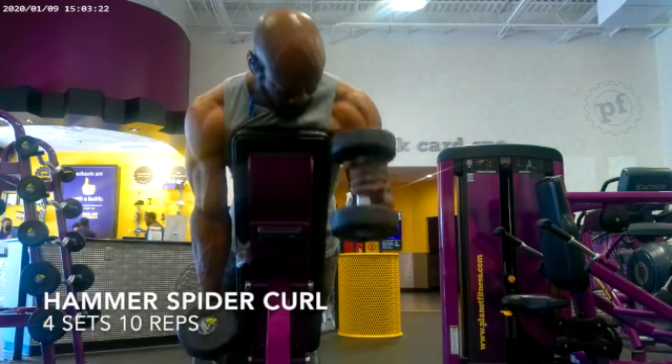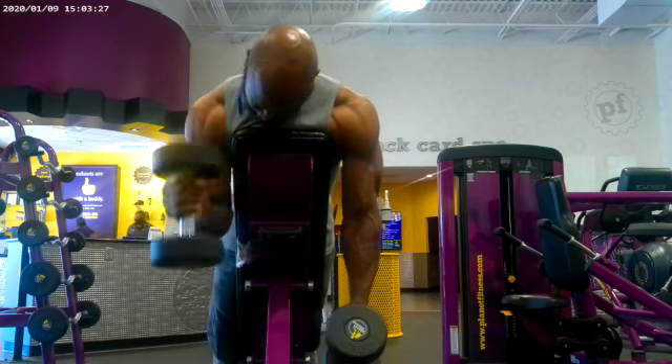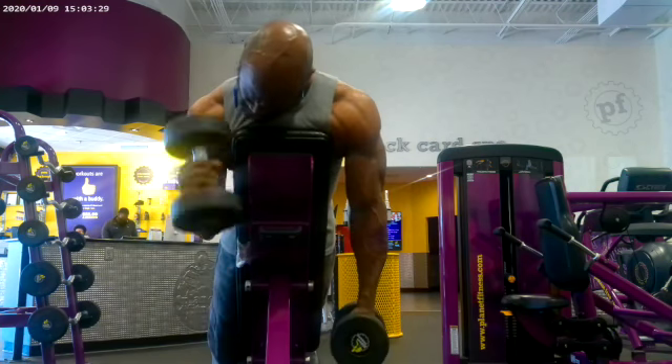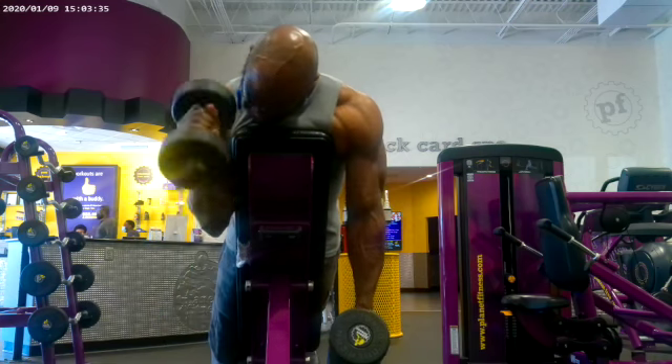This is me doing hammer spider curls. The spider curl part is where I'm hanging across the bench like that. That's the spider curl part, and the hammer curl is the way that I have the weights in my hand.